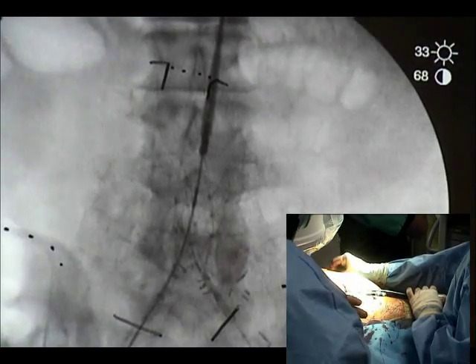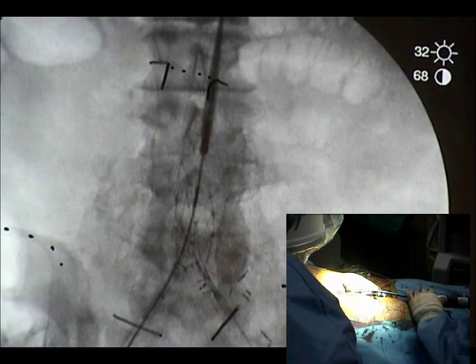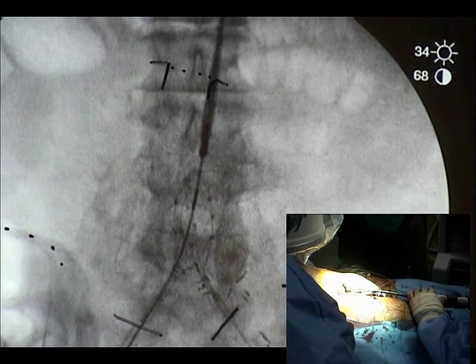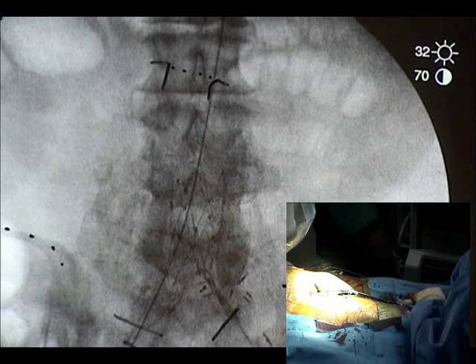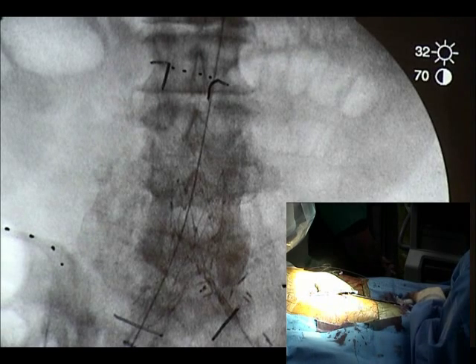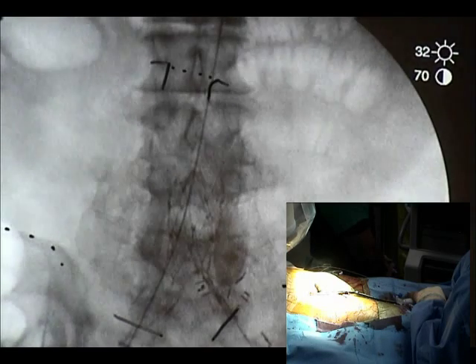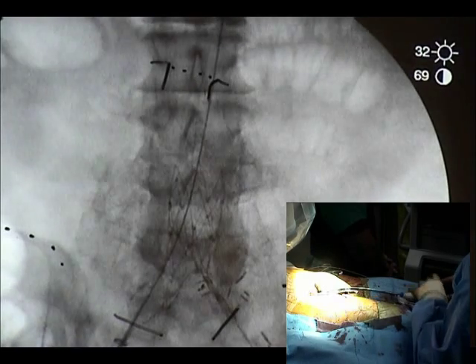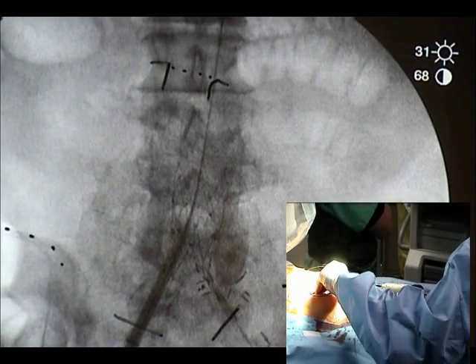All right, so I'm going to grab this one. We'll have to deploy — finish the deployment. It came down a couple of centimeters. Okay, here it goes. Flora on, please. Now see if that sheath's above what it is.